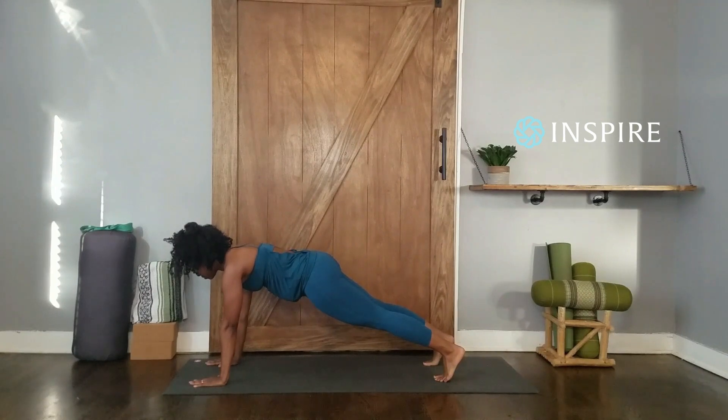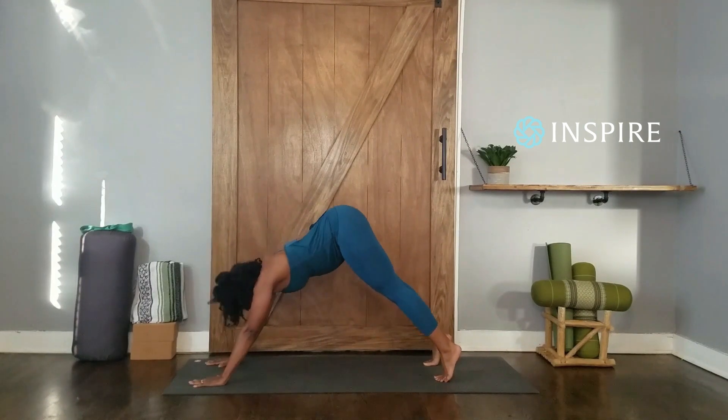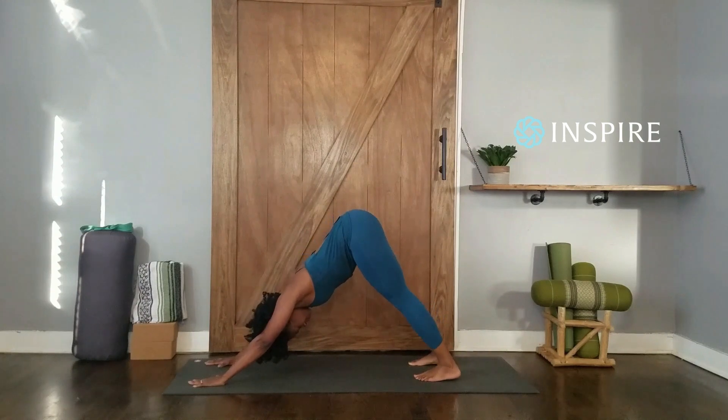One. Two. Three. Four. Five. Exhale, press back into Downward Facing Dog or lower yourself to the floor.